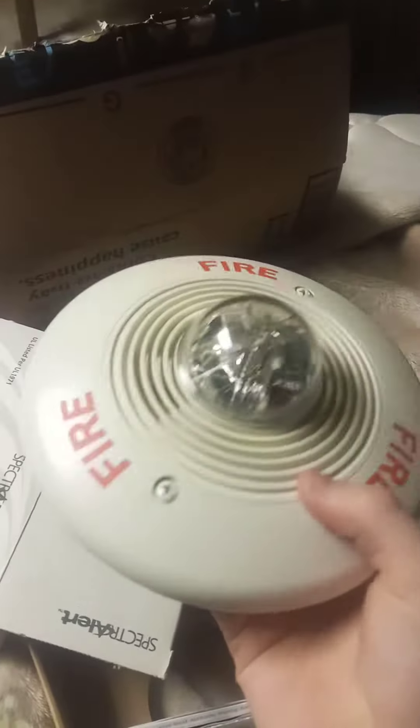Mounting plate. Mounting hardware. And the device itself. And then you've got the Spectreler itself.